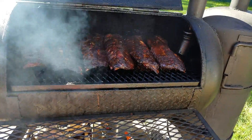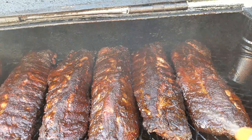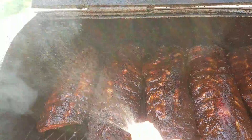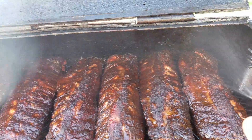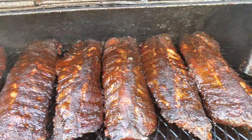Those are ribs! Apple juice on them — they look gorgeous.